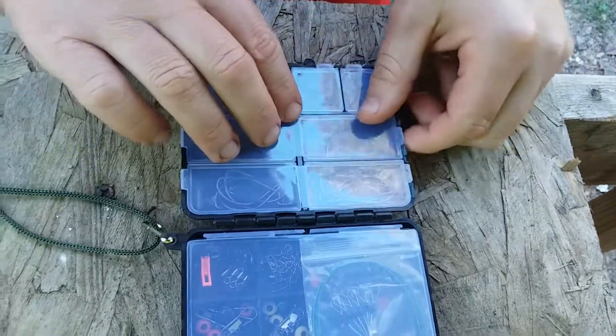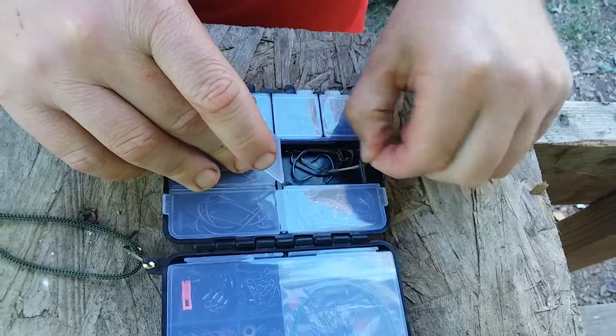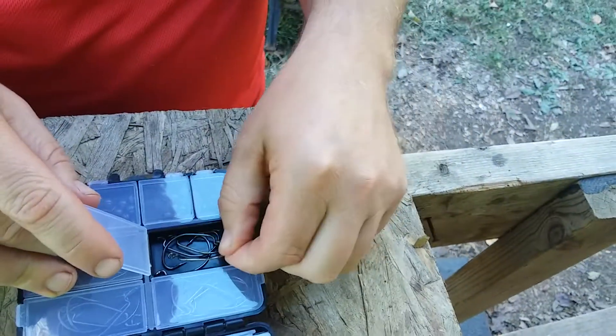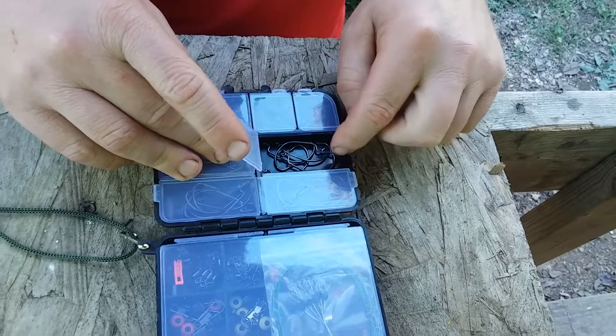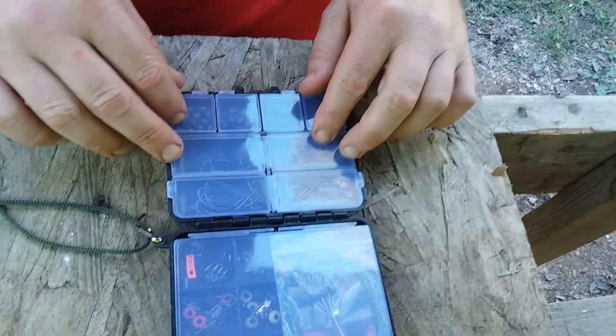And then we have four compartments here full of hooks. Looks like there's five hooks in each compartment.